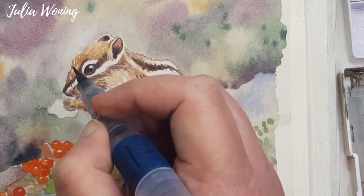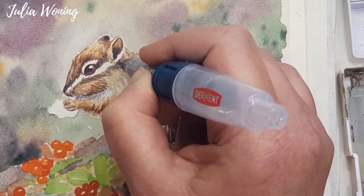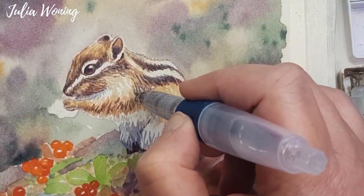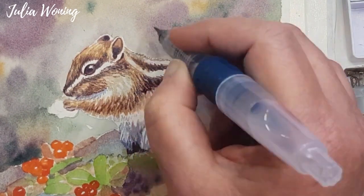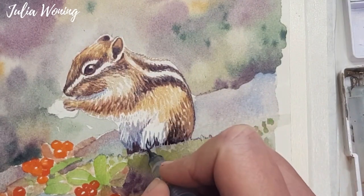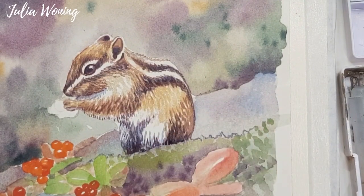More details, and getting darker every time, because you work from light to dark, layer upon layer. For the dark color I don't use black, but I make a mixture of the purple of the Inktense and the blue of the Inktense to get that very dark color. It's much nicer than to use only the black.